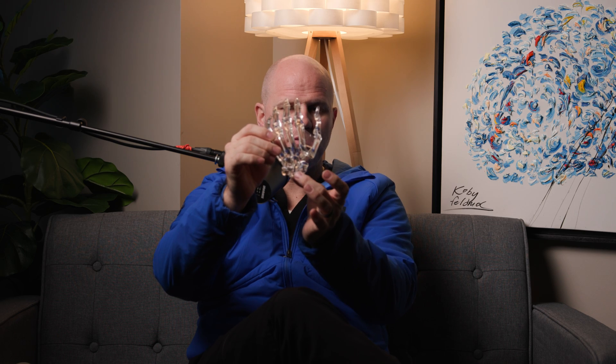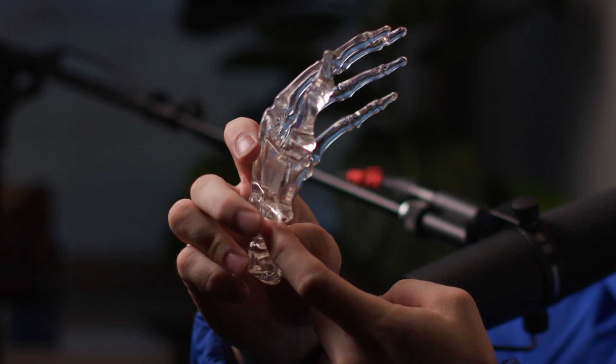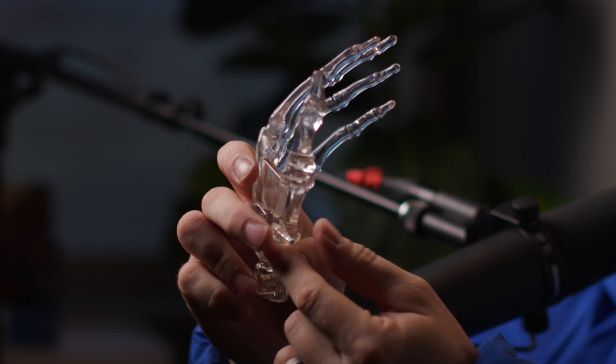You can see here in this see-through model, there are all these carpal bones here, and there's one right here that's missing called the trapezium. The base of thumb joint is between this bone called the trapezium and the base of the thumb called the metacarpal.